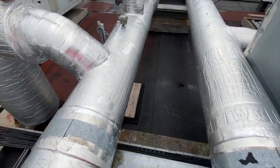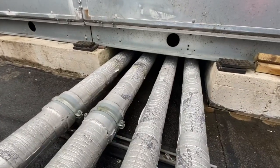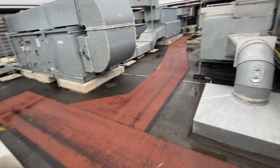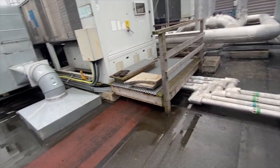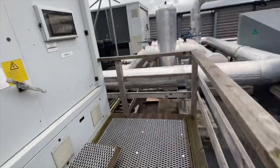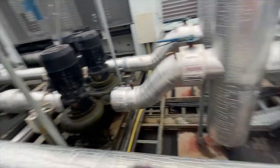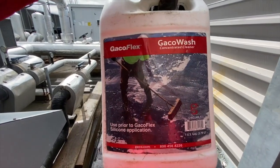I have seen awkward roofs and difficult jobs, but this one is probably the hardest by far. All of this needs to be waterproofed — you could not use any other system than the liquid system for this job. As far as I'm aware, people have also priced this job for felt, but you lose it instantly when you start talking about felt on a job like this. Step number one is the most important: cleaning the entire roof using a degreaser and power washers.